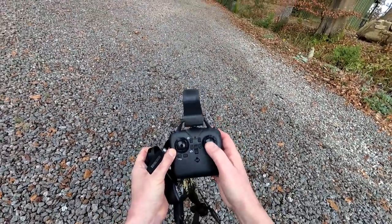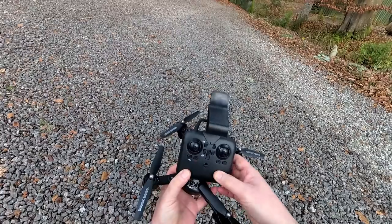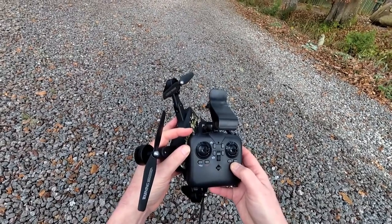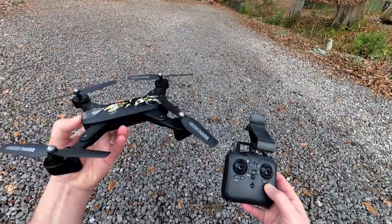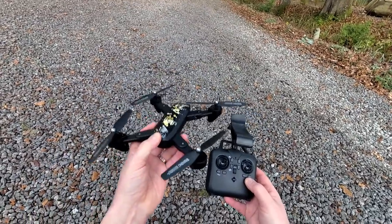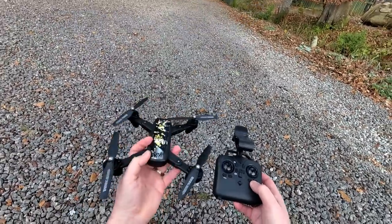You've got a flip button here — you press this and then choose a direction to flip, and it will do a complete 360 flip. This one here adjusts the speed rates, and you've got three different speed rates. It starts in low rate. Press it again, it beeps twice, you go into intermediate. Press it again, it goes into high rates. That adjusts how much pitch and roll you've got — basically how fast it goes forwards or sideways, and also how fast it yaws. It doesn't usually affect the climb or descent.